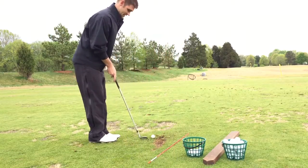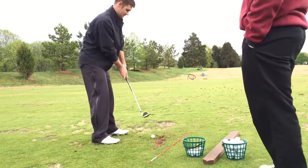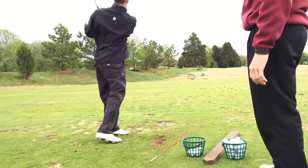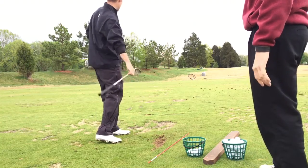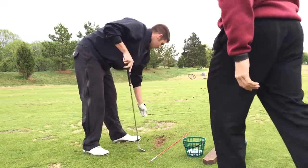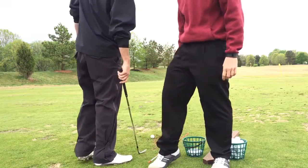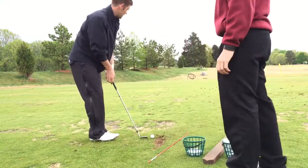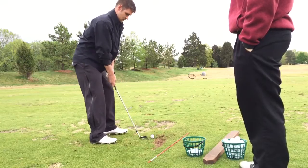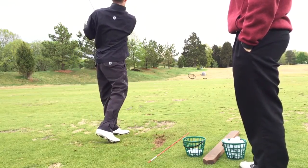Today we're working on keeping our feet down through impact. We've got Justin here hitting a few pitch shots, trying to keep a flat-footed swing to get him to feel staying down on the ball. He's having trouble with his full swing with his foot coming up. So we want to try to keep his feet down, hit shorter shots, and have him feel keeping his feet down longer — and how it develops good short game.